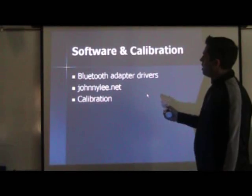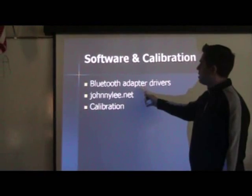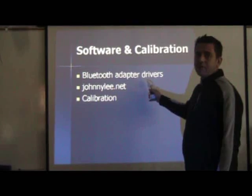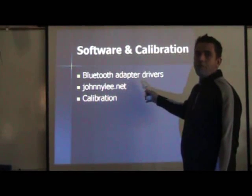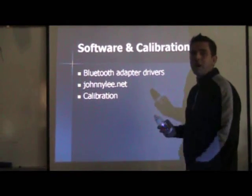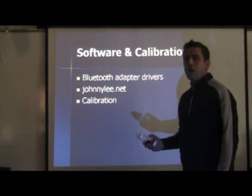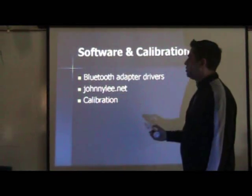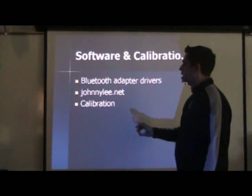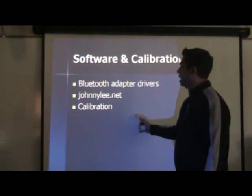For the software: if you need a Bluetooth adapter and your laptop doesn't have Bluetooth built in, that adapter should come with a disk to install the drivers. If it doesn't come with a disk, you should be able to automatically install the drivers or download them from the manufacturer's website — really not that hard. At johnnylee.net you're going to get all the software you need for calibration and connection to your computer.